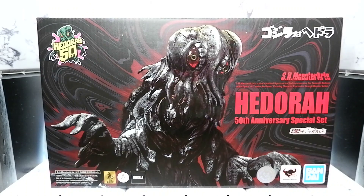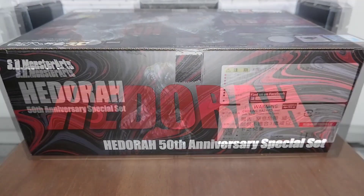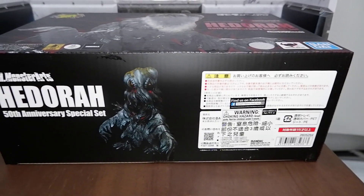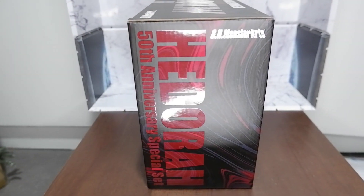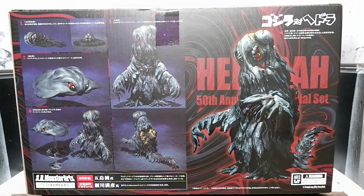Let's take a look at the box. The front of the box shows a close-up of Hedora, and you see all the requisite logos. This is the top with that massive name. Here's the bottom with another picture of Hedora and the fine print. Here is one side of the box — it shows a black and white picture. This is the other side, showing the name. This is the back of the box, showing other poses for Hedora as well as the other forms.